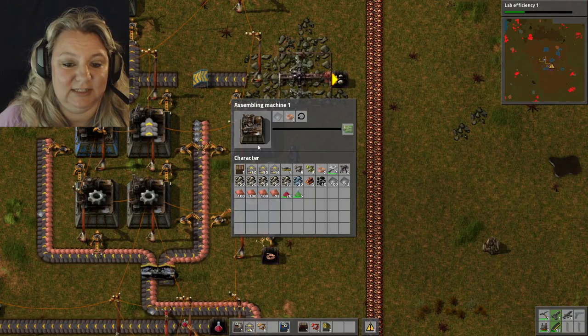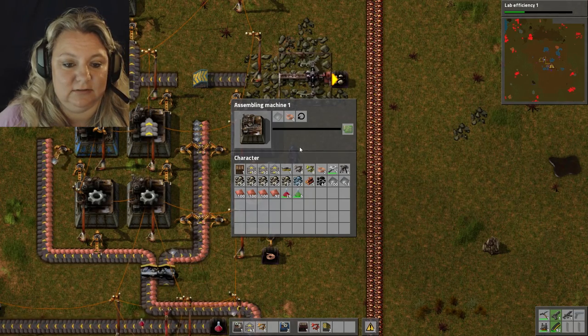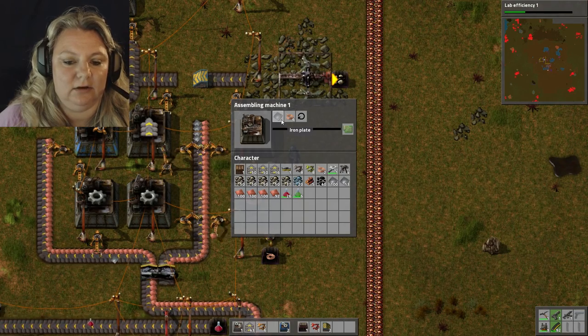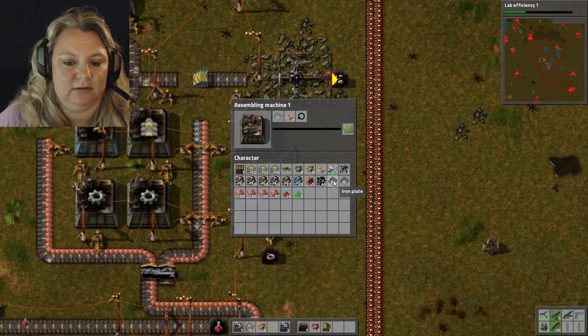Oh, it needs six per one! That's the hangup — that's the hangup!